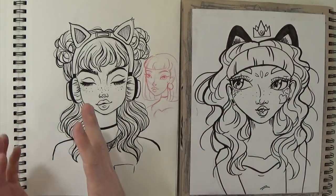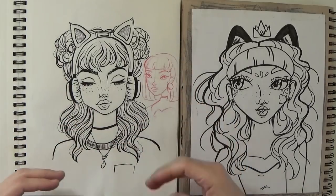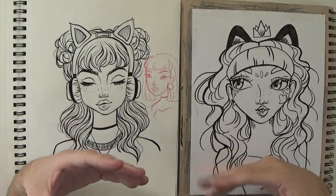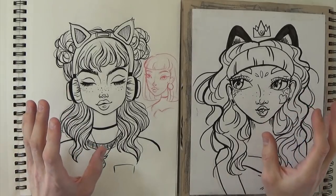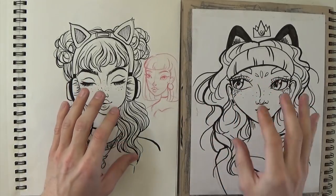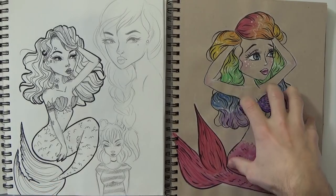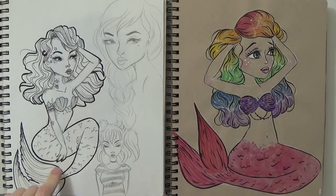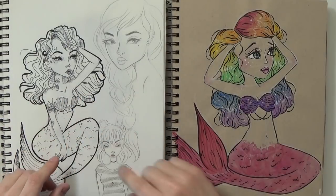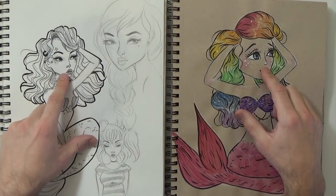By losing ground, I mean she'll revert back to some of the mistakes she was making, and then after getting back into drawing for a little bit she'll realize that and fix it. I find that with myself as well — if I stop drawing for a month or something, I definitely lose ground and forget the things I was working on. You really have to really focus on things for a long period of time to make them part of the way you draw, part of your habit. Here are a couple of others — this is her old sketchbook mermaid and this is a new one.